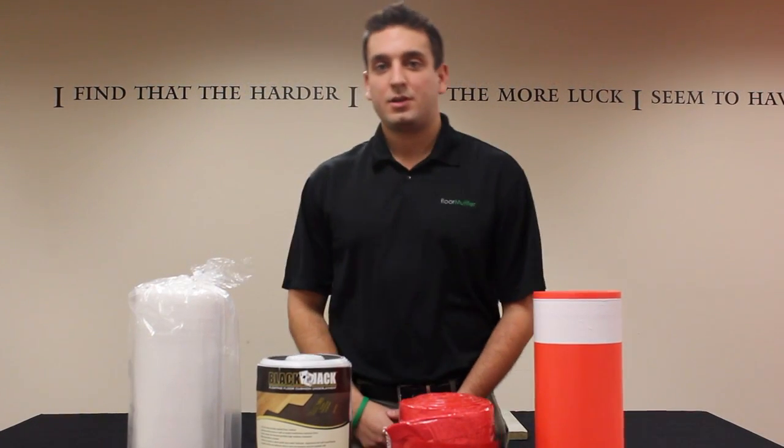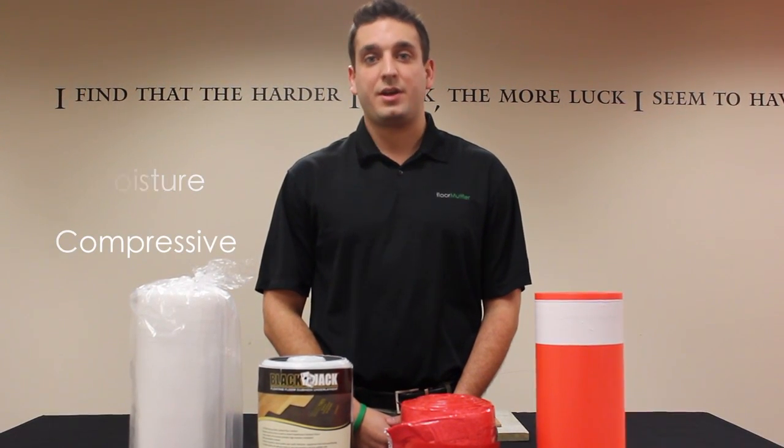When deciding which product to use, customers must be aware of acoustic, moisture, and compressive characteristics.